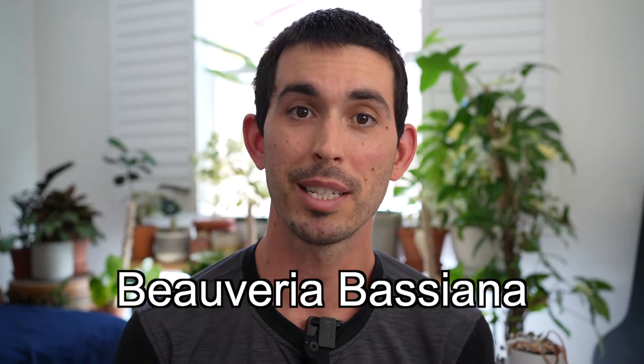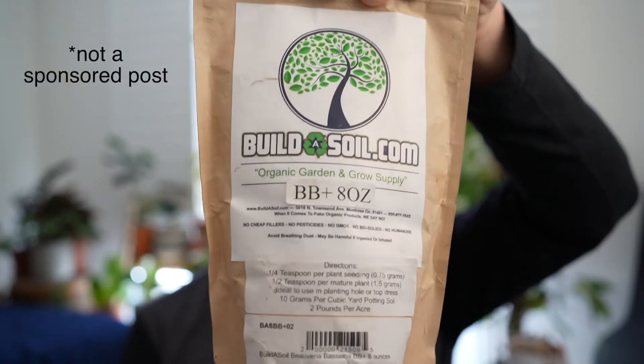Myco, of course referring to mushrooms. This product's called Beauveria bassiana, and it's a fungal strain that is going to grow into your soil and kill all those nasty little critters down there. The specific product I got is from buildthesoil.com — there's a black powder in there containing all those fungal spores. It's a living thing, so it's going to grow and develop, get stronger and more effective, and it's not going to hurt your plants.